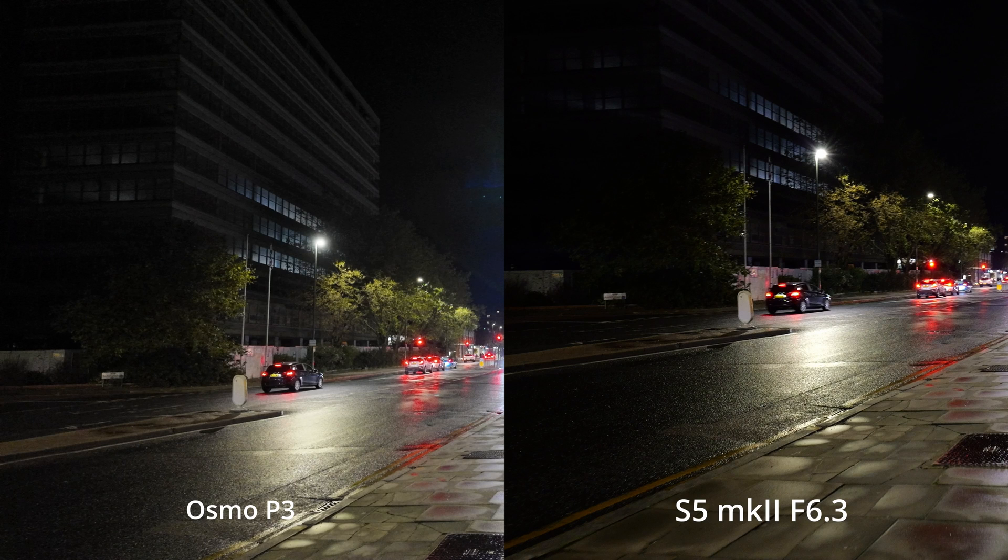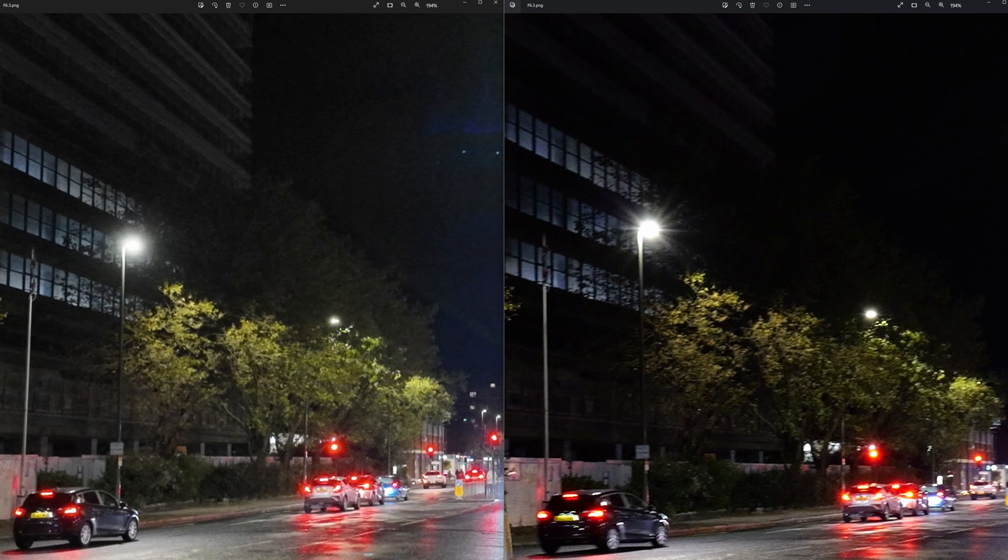At f6.3, you can see that the video from the S5 is a lot darker, but as a consequence of that, it's also a lot cleaner. This is particularly evident on the tree line in the background, where on the DJI you can see a lot more detail than on the S5. There is a good reason for that, which I'll come to later on.